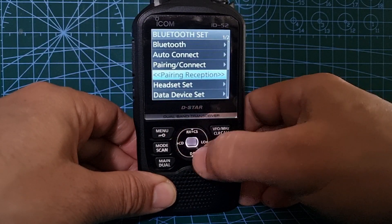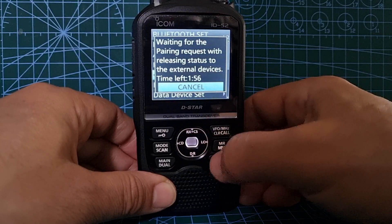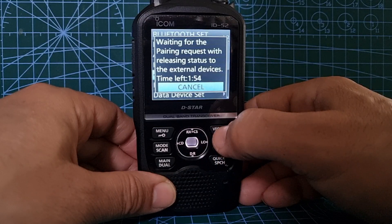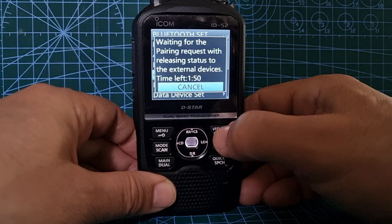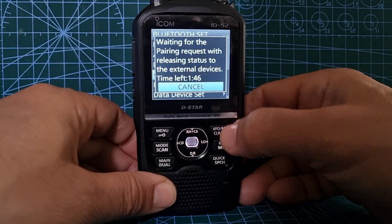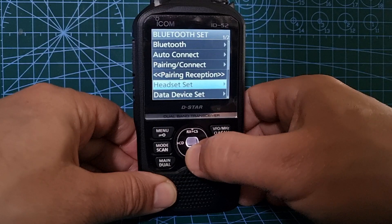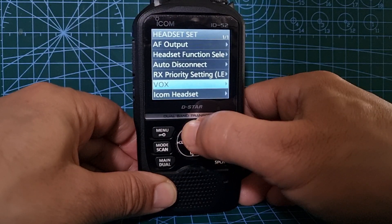Whether they actually work all the time is another matter. Pairing reception - once you turn that on, it's sending out its Bluetooth signal and one of your other devices in your house that's got Bluetooth should pick it up. When it pairs, you normally get a password come up. Then go back with VFO.